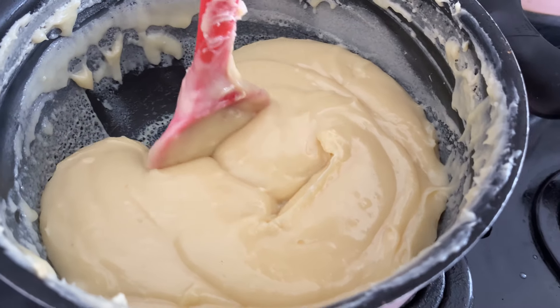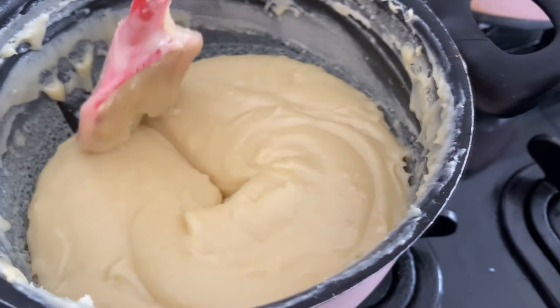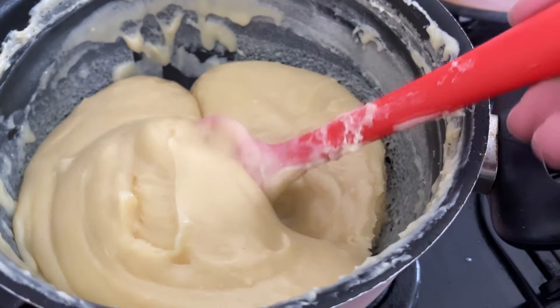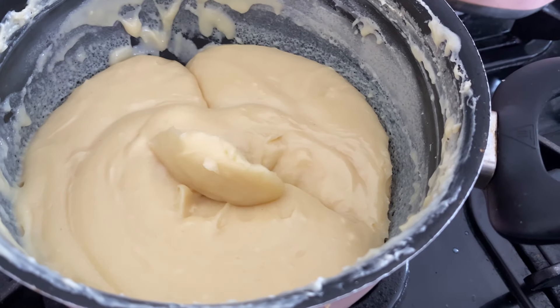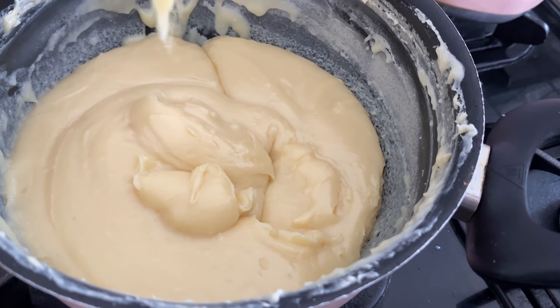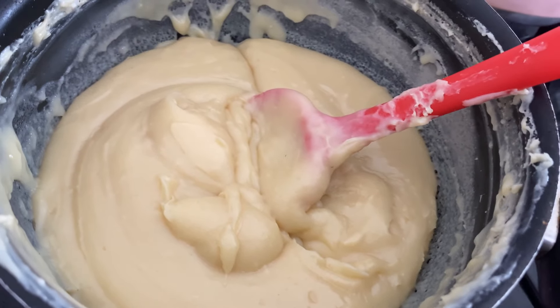Passar a espátula e olha como que fica — demora fechar, tá vendo? Demora ter a junção. Ou quando você pega a espátula, ele começa a cair em blocos. Ele não se junta como no brigadeiro — ele cai uma pelotinha em cima do creme. Tá vendo? Aí é o ponto. Tá tudo certo.